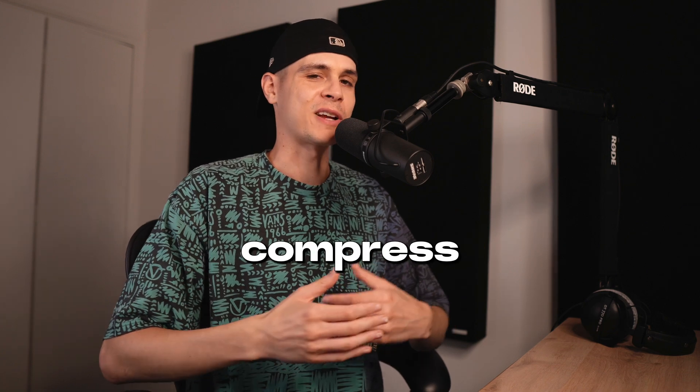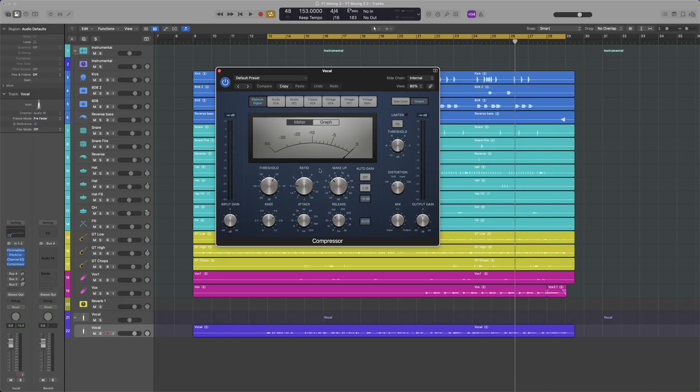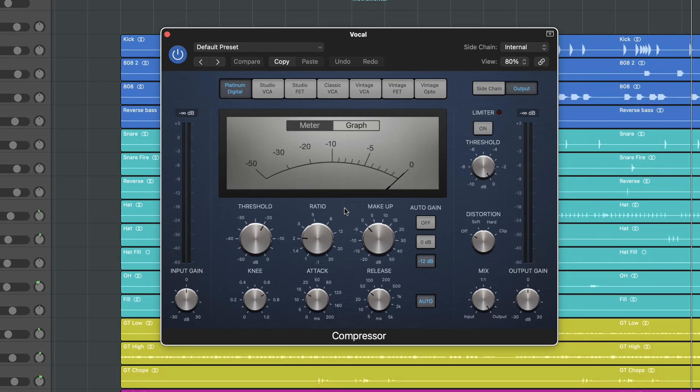Next up we need to compress the signal to gain full control — any compressor will do. We are using the Logic stock compressor. How we use this compressor normally depends on the vocal take and the genre. If the vocal has a lot of dynamics, sometimes we need to compress even 10dB — here this is not the case. The signal has less dynamic range, so we're gonna have a less aggressive approach.